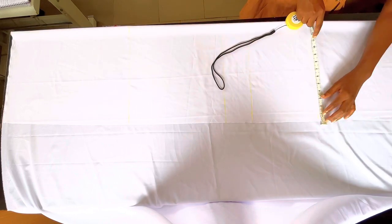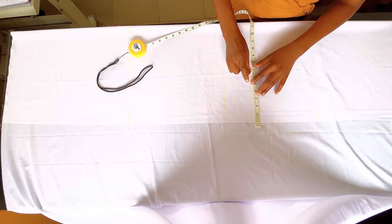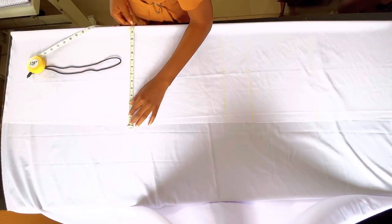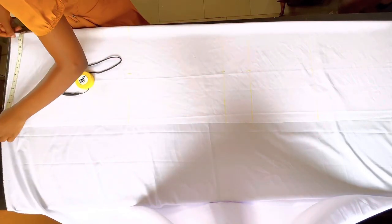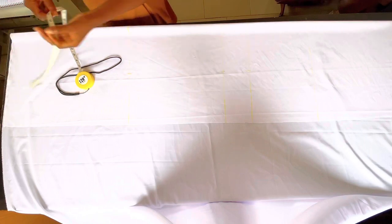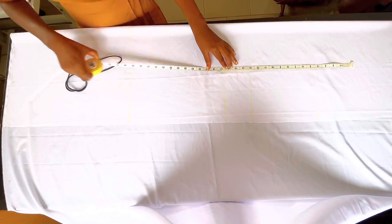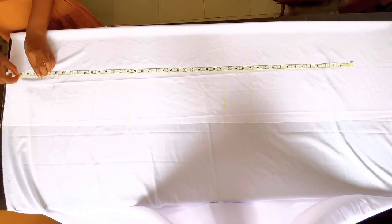The next thing I'm going to do is find the midpoint of all the lines I've drawn — that is the waistline, hip line, crotch line, knee line, and the end of the pants. Basically, measure what you have on fold, divide by two, and mark the midpoint. After marking the midpoint, I'm going to join it together with a straight line from top to bottom, and we start taking our measurements from there.